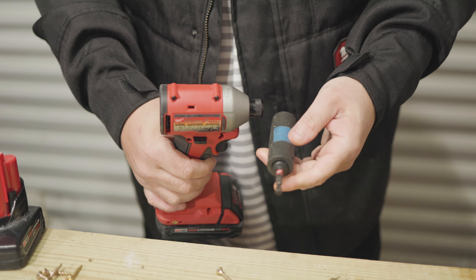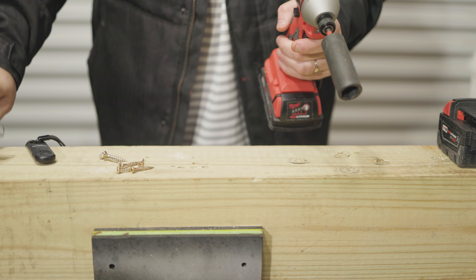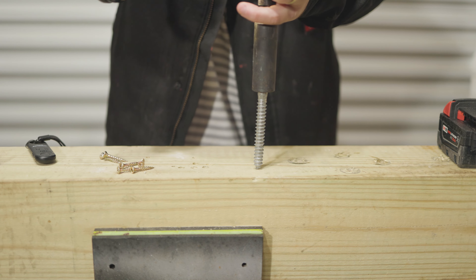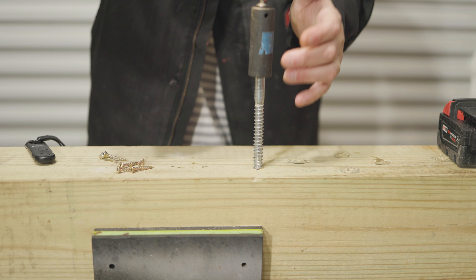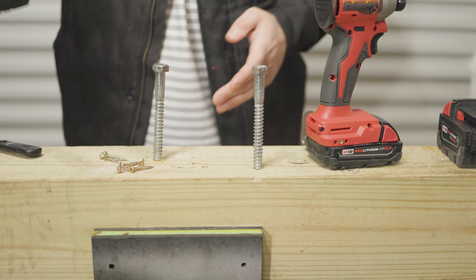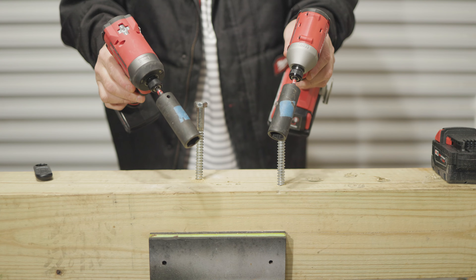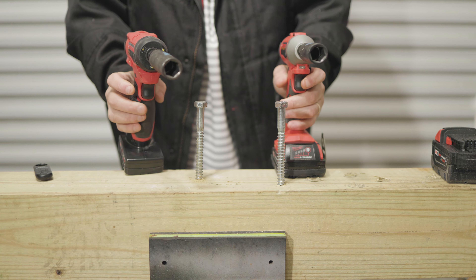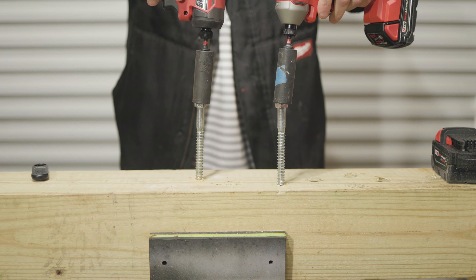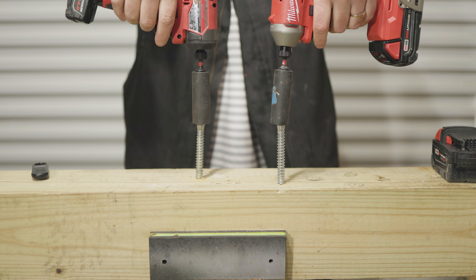Let's run a test real quick. I have a couple of stainless steel lag screws that we're going to put down through this treated 6x6 with no pilot holes. To be quite frank, neither one of these tools is really meant to do this job — it's torturous on these impact drivers, which is why I like the lag screws: it generates heat, it shows the power and the speed. We're basically going to race these impact drivers. On your right it's going to be the M18, on your left it's going to be the M12. I'm left-handed on the M18 since I'm dominantly right-handed, so I'll use the M12 in my right hand. Three, two, one...